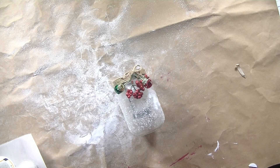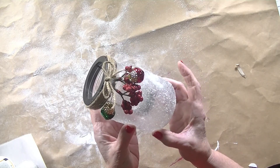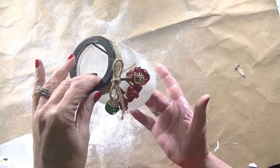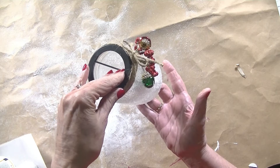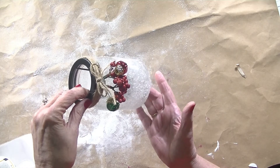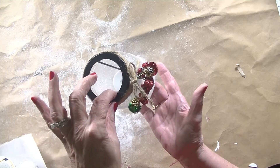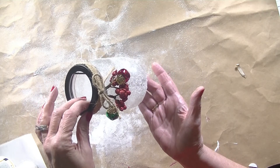Hi everybody, this is Diana from SewVeryCrafty and today we are actually going to make a craft project rather than a sewing project. We are going to make these fantastic Dollar Tree Christmas votive candle holders. How cute are these? I saw these on Pinterest and thought they would be a fantastic little project to share with all of you. They are so simple to make, they only take a few minutes, and everything except for the twine came from Dollar Tree, so they're inexpensive too.